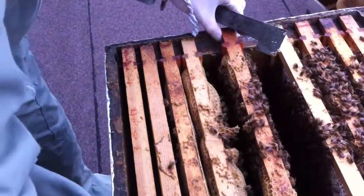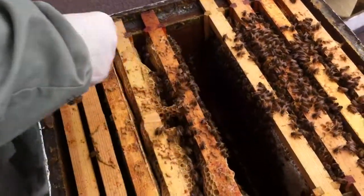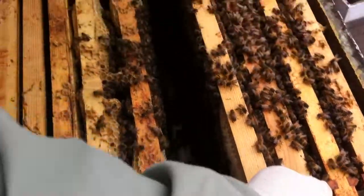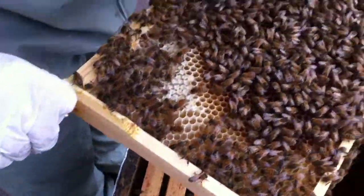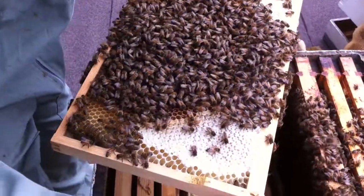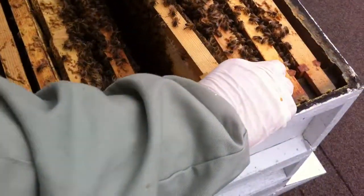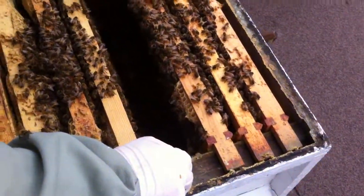I'm trying to do this fairly quickly so they don't get too cold. What I'm doing basically is checking to see if they've got stores and are they near it — while it's like the morning like this. They're down on the lower frames as well. See they're chomping through stores quite quickly. The queen hasn't started to lay yet — that's the sign of the new year really getting going. When it's warm enough she'll start to lay; some of them have just started but I don't know if it's going to carry on being this warm.